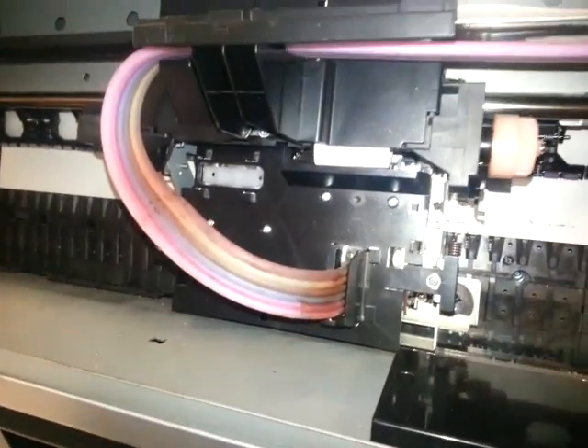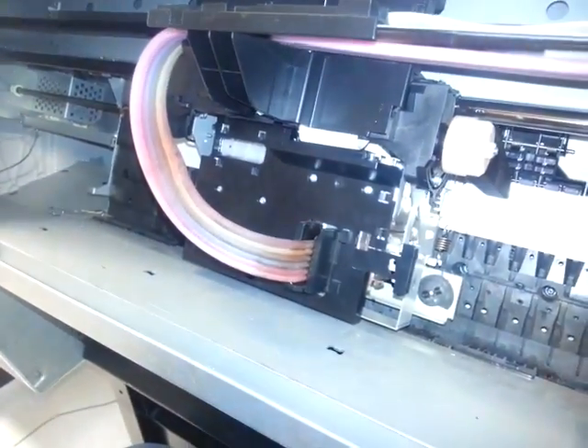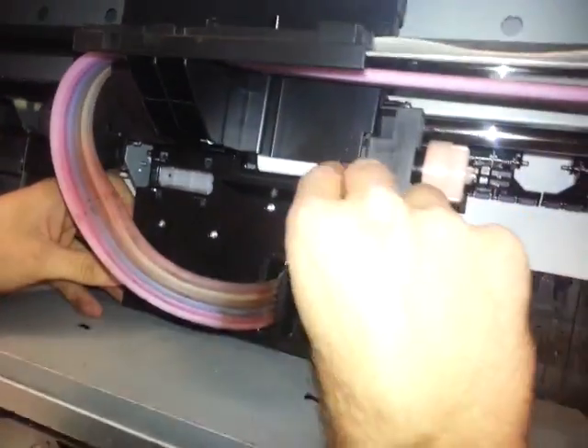Then after you take this, you can remove the black part. Now that you have removed the screws, you can just take off the black part. And now you can see the dampers below.